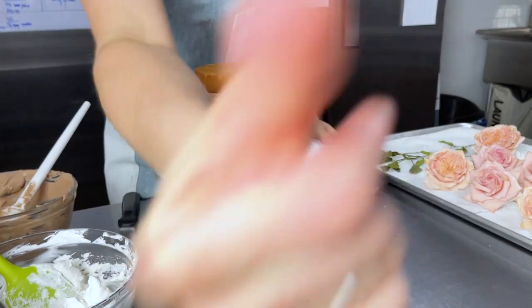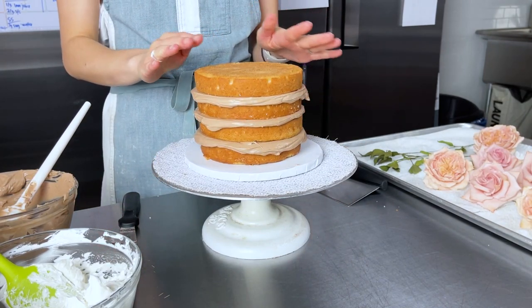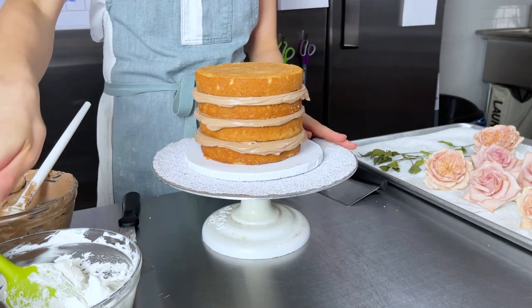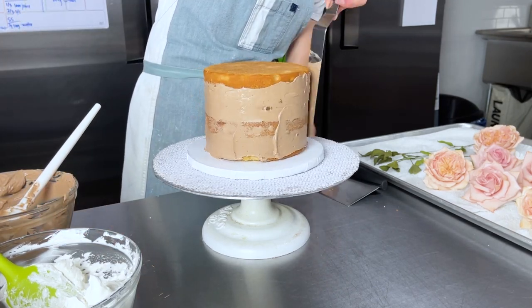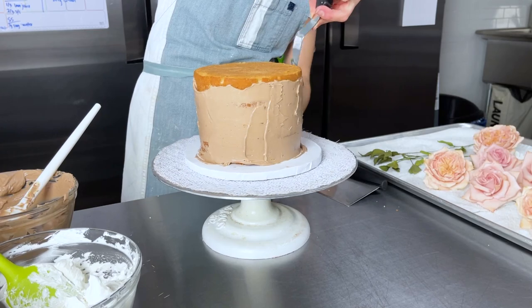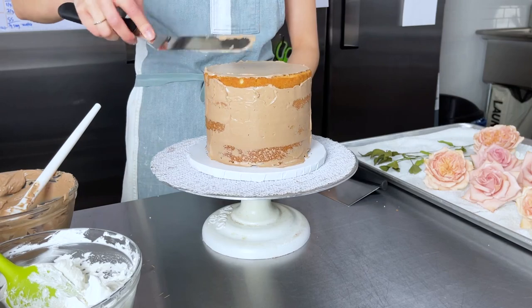Let's speed through the assembly. Once that's done, I'm going to crumb coat this quickly and then pop it in the fridge before masking it with our white buttercream. If you want to learn more about my process for assembling, masking, and stacking cakes and all the basics...